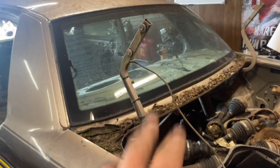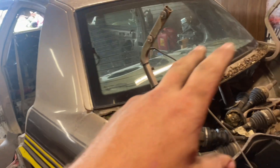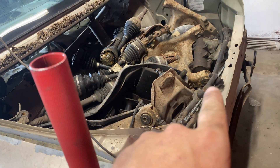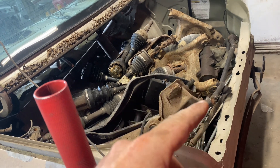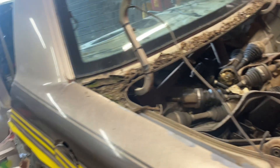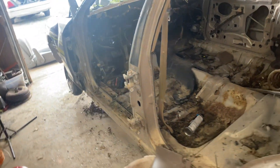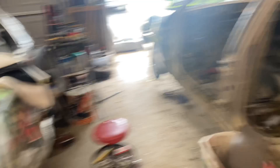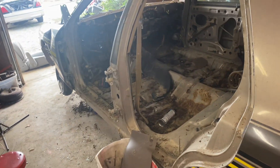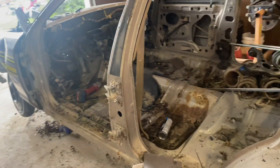You don't have to take your trunk lid and your doors off, but it helps. With the trunk I ended up having to break in because the key broke, so once I popped it open I just went ahead and took it off so I don't accidentally close it and have to break in again. I'll smash the back window. The side doors — you don't have to take them off, but I took mine off for when I go to put the cage in. Having the doors open kind of cuts down on the room you have.